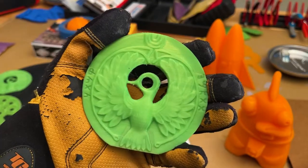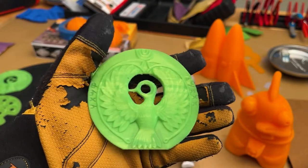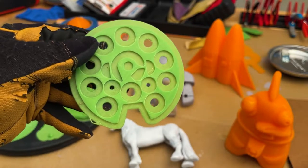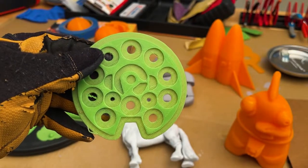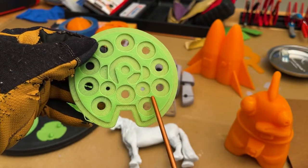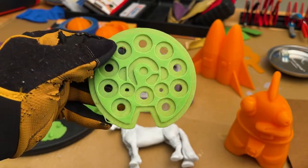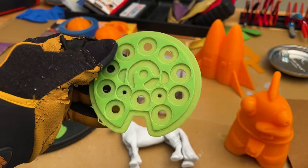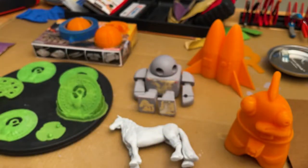Overall I think this was a really good first project to start with. One of the nice details is that it comes with this middle section that you can put in between the other two. And you can put washers in here, which gives the amulet a little more weight, which I think is kind of cool. So that was my first printing project.